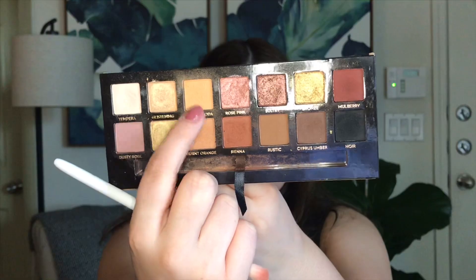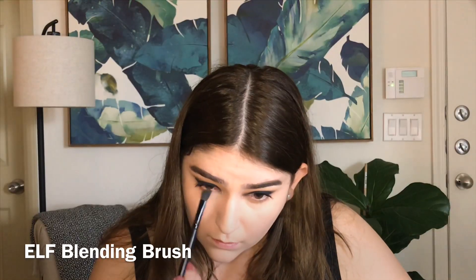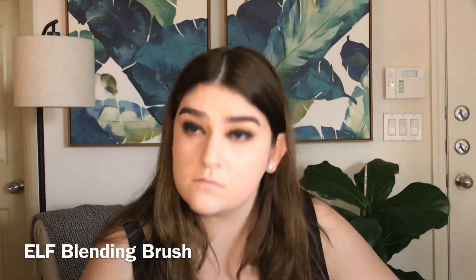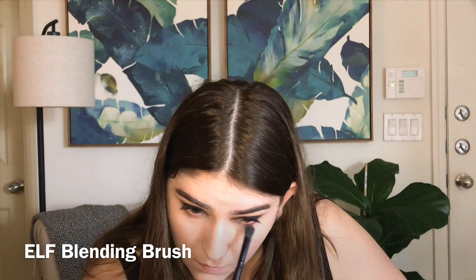To finish up the lower lash line I'm going in with Orange Soda, and then I'm going to take Sienna, and then lastly I'm going to take Noir on a flat liner brush and just stamp it really close to my lower lash line.